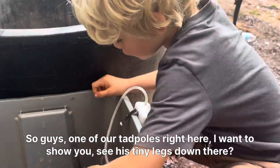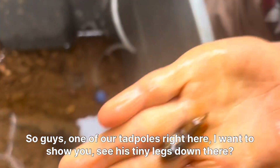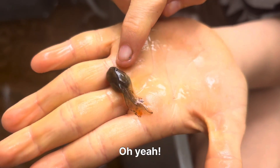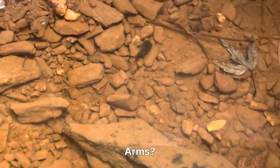One of our tadpoles right here — I want to show you, see his tiny legs down there? Look at him! And that one's the one that has no arms yet, the other one is somewhere.